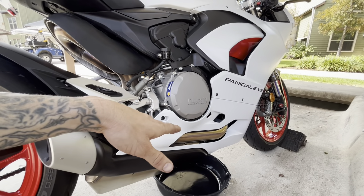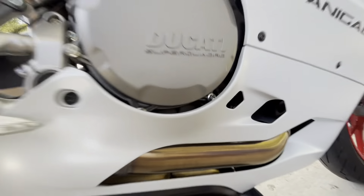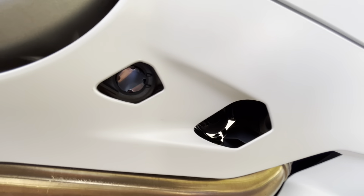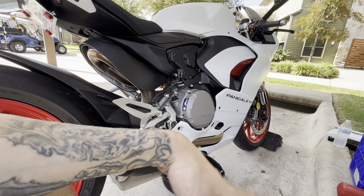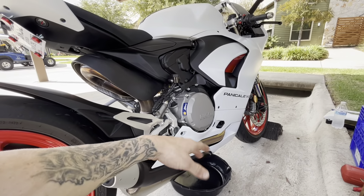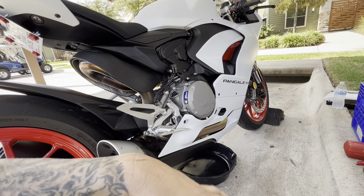Once I get about three and a half quarts in, I'll pull the bike out to a more level area, stand it straight up, and check the sight glass. You have to have the bike standing straight on a flat plane when checking oil level. Fill it up to the line — not the top of the glass, but the second line. After getting it to that line, run the bike for about 20 minutes to get the oil splashed around, then check it again and top it off because the oil filter is going to soak some up.